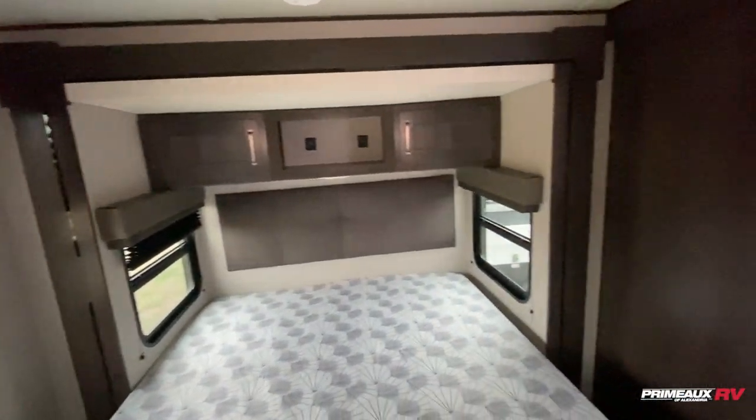There's a TV mounted up top as well. Really nice travel trailer — let's take another look at everything and step outside.